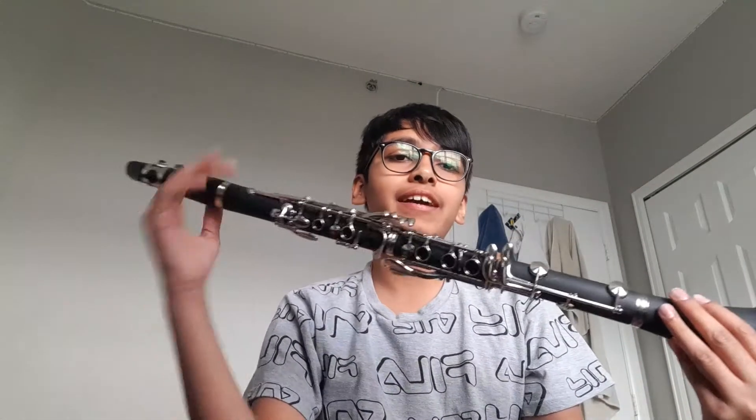Hey guys, welcome back to another video. Today I'm going to be playing Hot Cross Buns on my clarinet. I learned this in school, so I'm gonna show you guys.